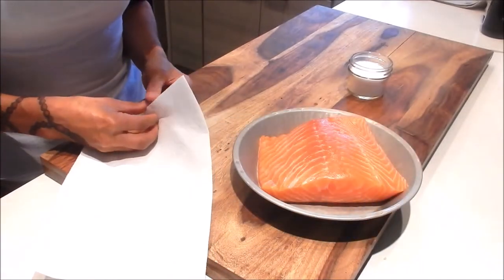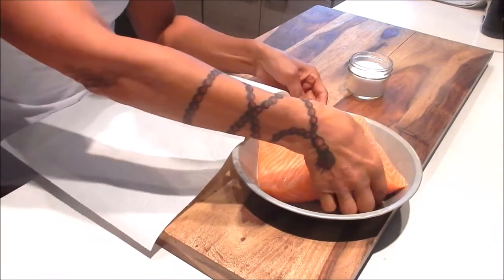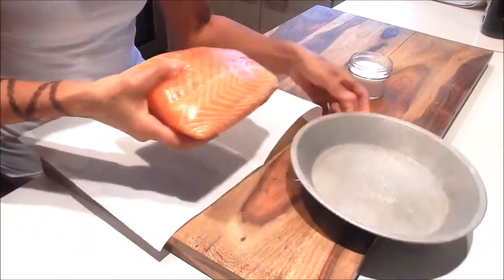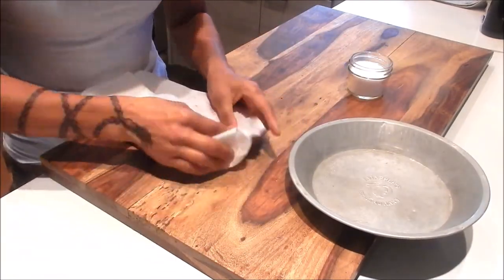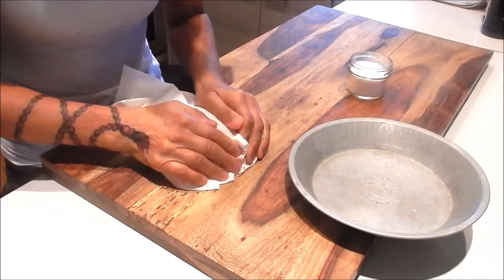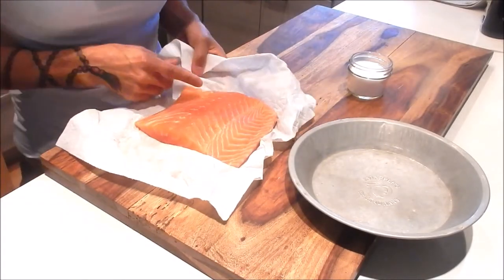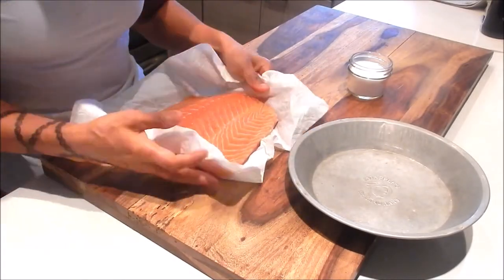The next thing you need to do is make sure to dry the salmon. I have a paper towel here — just pat dry it. By drying out the fillet, this is going to help prevent the fish from sticking to the pan.